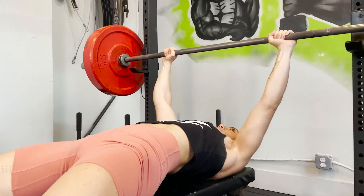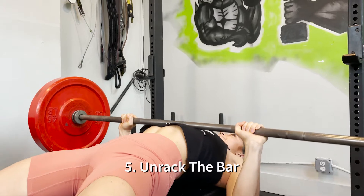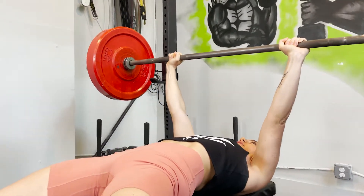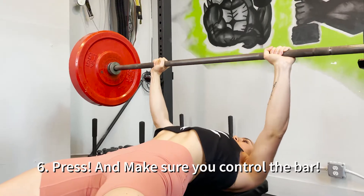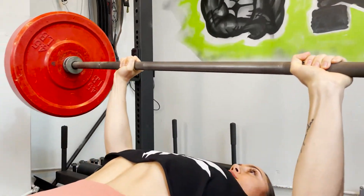You're going to unrack that bar. Deep breath in, and press it straight up as you breathe out. You want to make sure that bar comes right below your chest, right below that bra line.